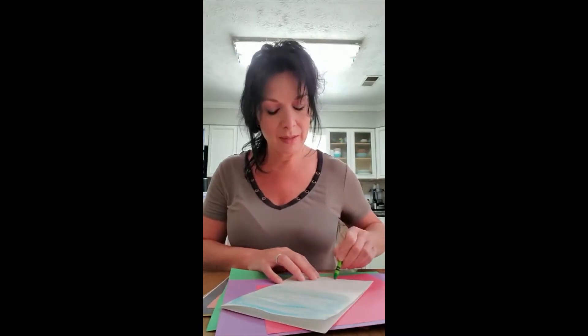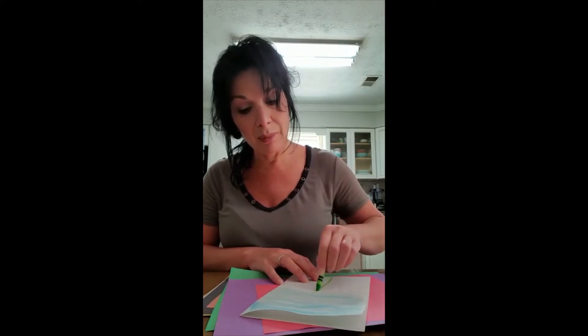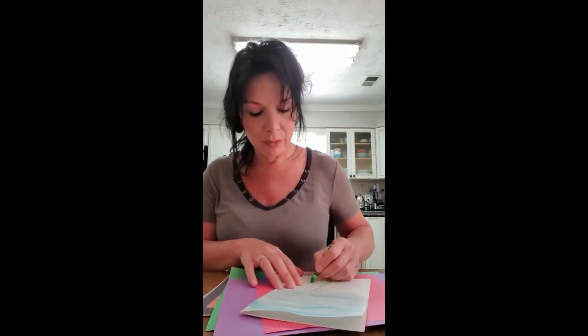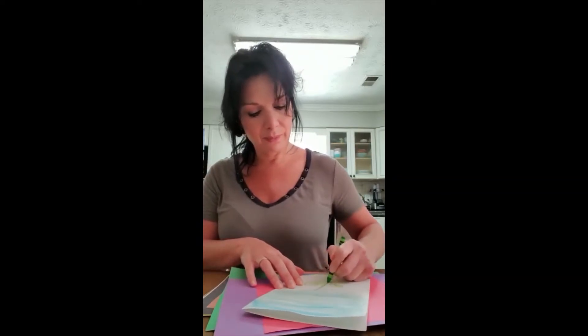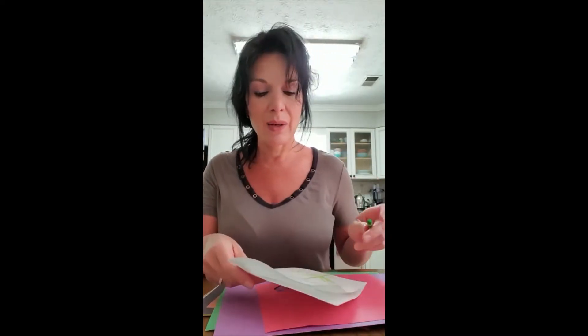I'm gonna take a green crayon and draw a stem and some leaves. I'd rather do it on dry paper than on the wet watercolor paper — it won't come out as well on wet paper. So I'm going to draw the leaves of my flower. Now I have the sky and I'm ready to do the rest.